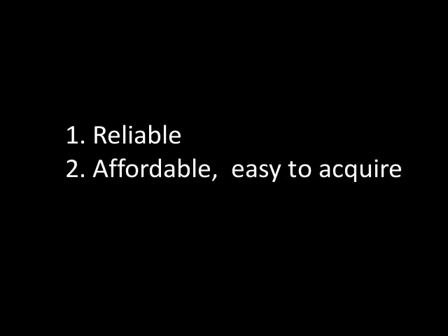I started with some principles I wanted to work by. One, the module should be reliable. Two, the module should be affordable and easy to acquire. Three, the module should be easy to assemble.